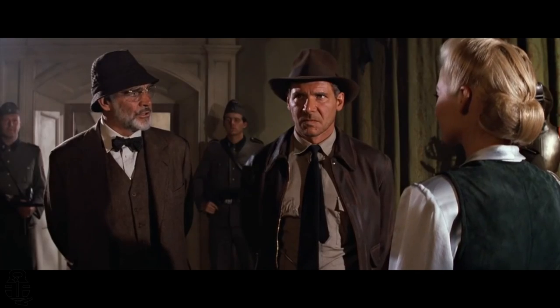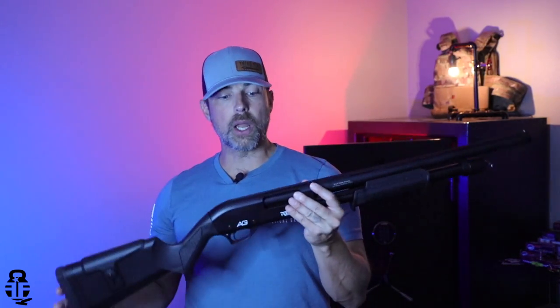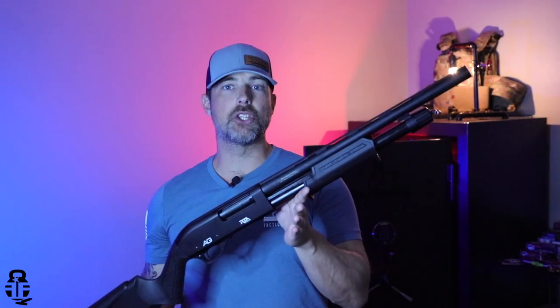Hey guys, what's going on? Thanks for swinging by — I sure do appreciate it. If this is your first time on the channel, my name is Mark. Welcome to Fit and Fire. Let's get into this video — this time we're going to be talking about the Rock Island All Gen 12 gauge shotgun.